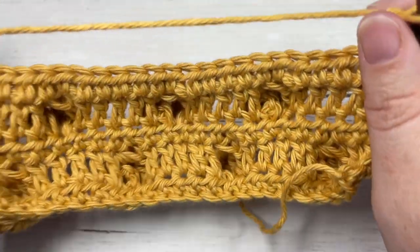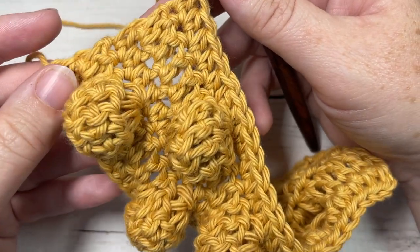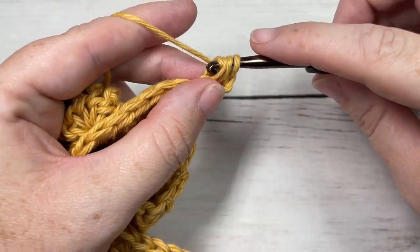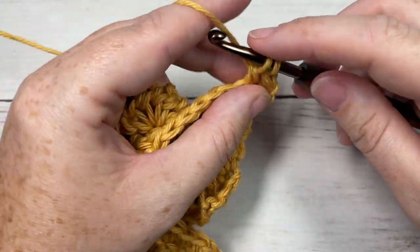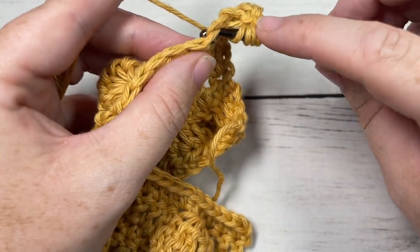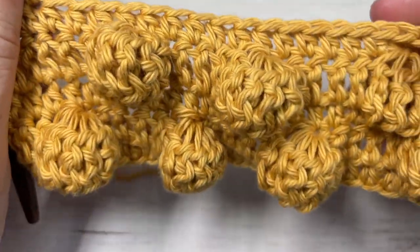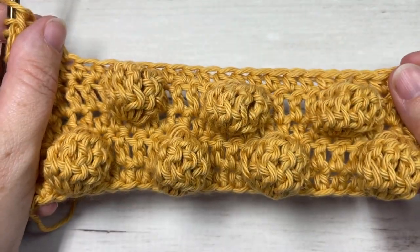That brings us to the start of the repeat for this pattern. For the rest of the pattern, repeat Rows 2, 3, 4, and 5 for as long as you would like, then fasten off and weave in your ends. That's it for the big bobble stitch! Thank you so much for joining me — I invite you to subscribe, take a look around, and I'll see you again soon. Until then, happy crocheting, bye!